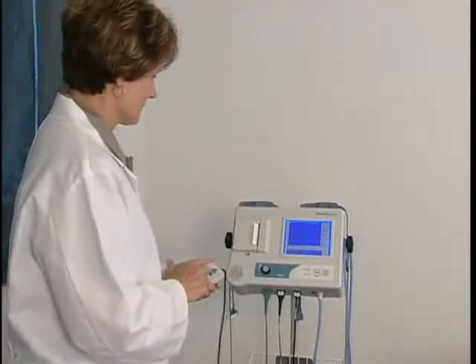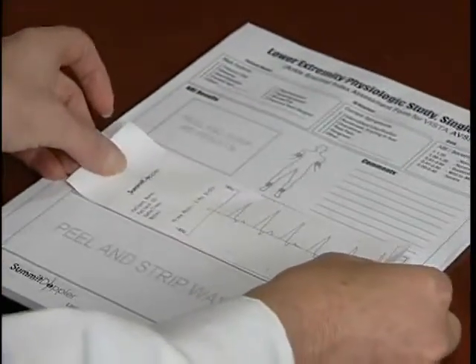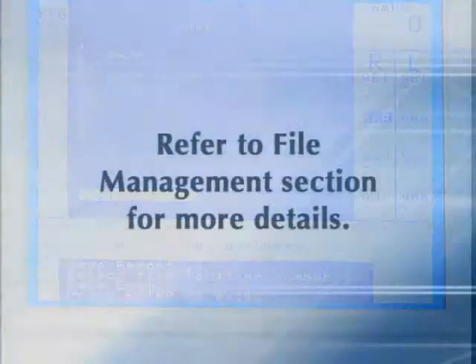After completing the exam, press Print and apply the adhesive-backed labels with the exam results onto the report form. Or save the exam to one of the ten storage locations as explained in the file management section of this video.